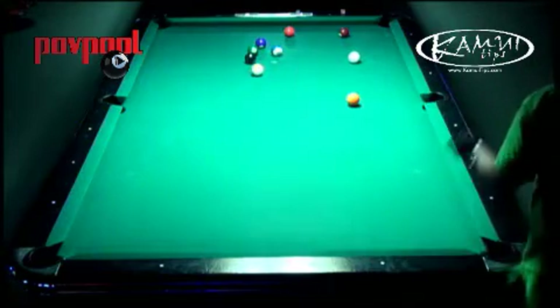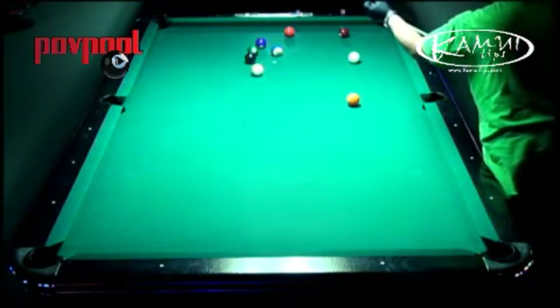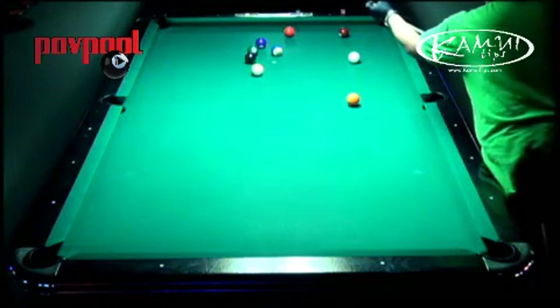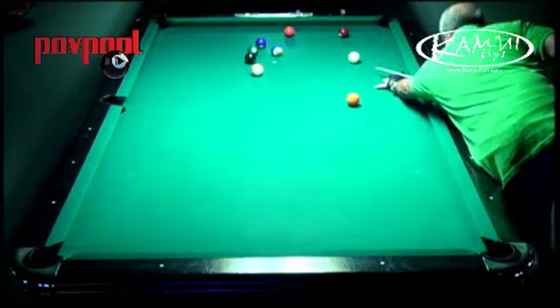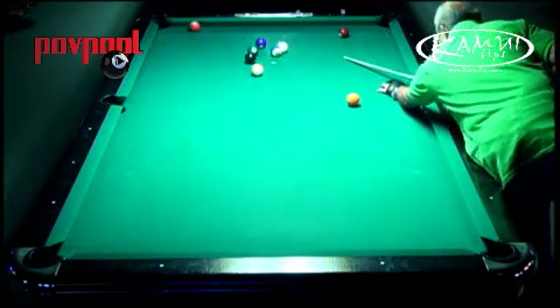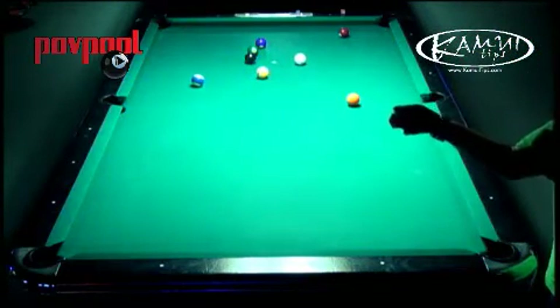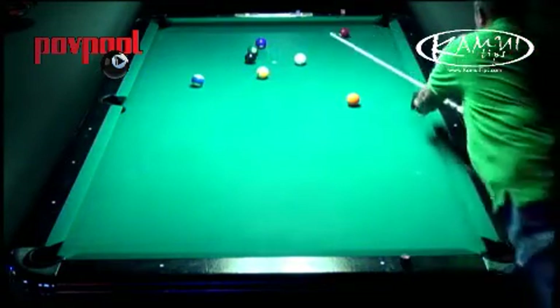Good shot by Al — nice little bit of draw there. But I don't really see this rack panning out. Well, this is a shot here — he's got a chance to pull things together. He can make this and get on the floor. He needs a lot of inside spin. He bumped the 10 out of the way — that's exactly what he needed. Now all of a sudden this rack looks a lot easier.